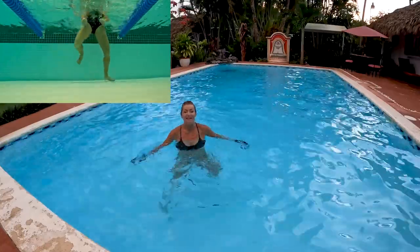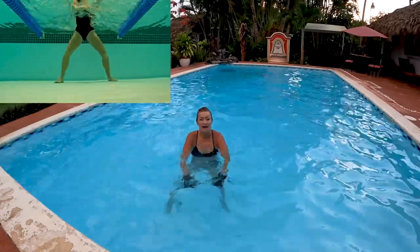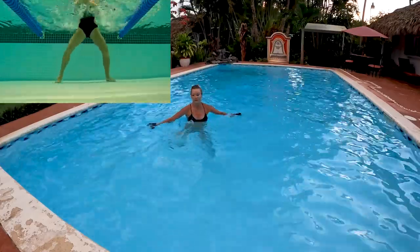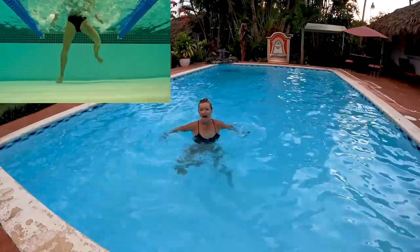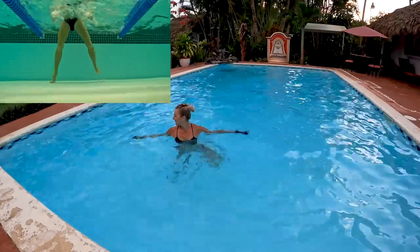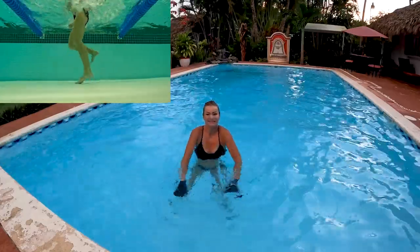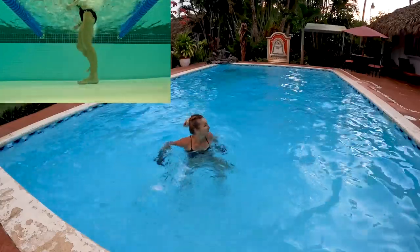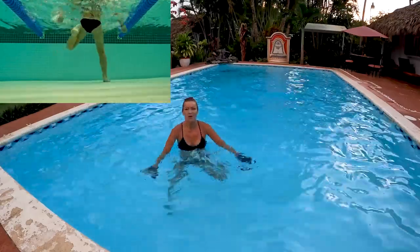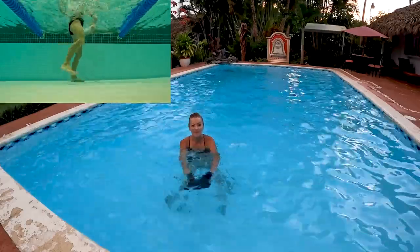If you get bored quickly, start moving around the pool. I'm gonna take it forward following the same arm moves, now heading back. Make sure you take great use of the water resistance every single time. Control your breath, keep those core muscles engaged. We're almost there, final seconds - I'm gonna pick up a little more tempo.